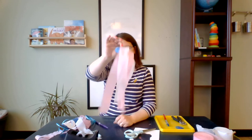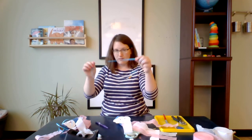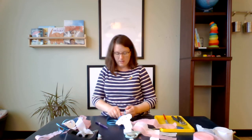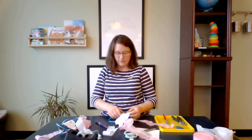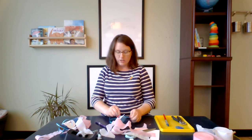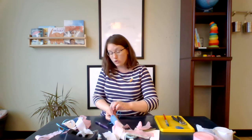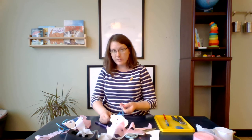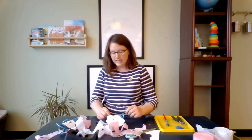Now all I need to do is add my ribbon — insert it into the holes in the top. I've seen people make these wind socks out of all sorts of materials. You could even use string with beads. If you have little shrinky dink paper, you could make shrinky dinks and hang them from the wind sock and it would almost sound like a wind chime when they click together — click, click, click, click!